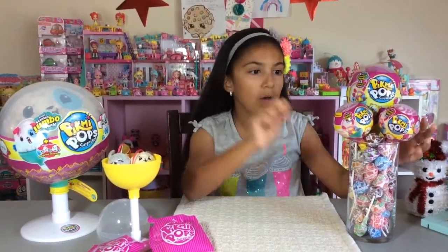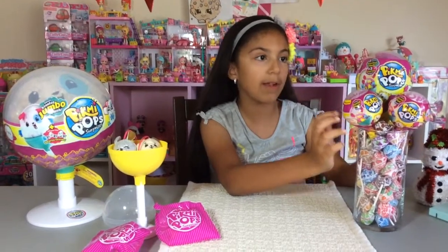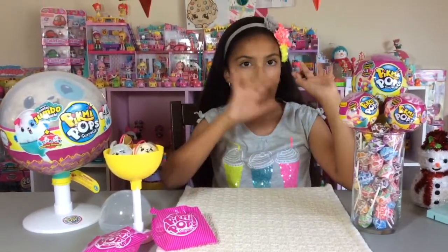So I have two of the small Pikmi Pops, and then I have one medium sized one - lollipops.